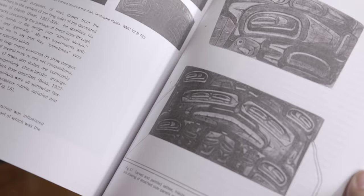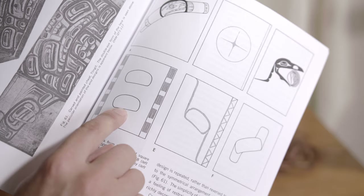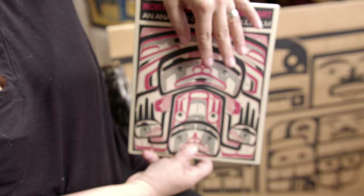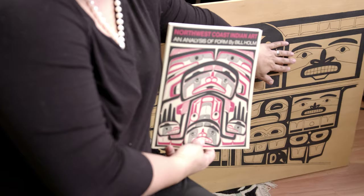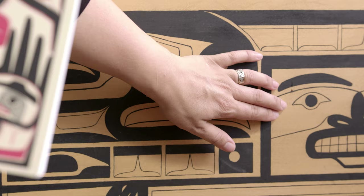Some of my favorite parts of formline are the ovoids. Do you guys know what ovoids are? The ovoid is the foundational shape in formline art. It kind of looks like a water balloon that's sitting on a table — flat on the bottom and kind of domed at the top. All the little lines in formline design are really complicated in themselves, and you saw how hard Chilkat weaving is. So what we really need to do is figure out what parts of it could be taken out or modified and then simplified so that we can weave those shapes.